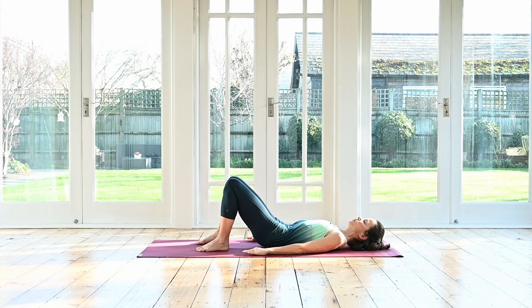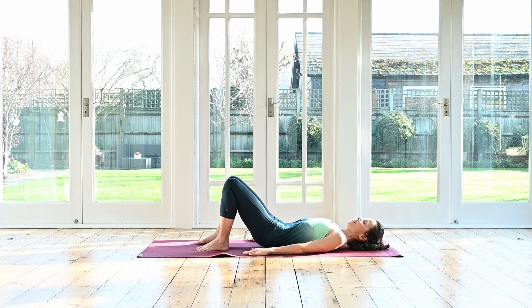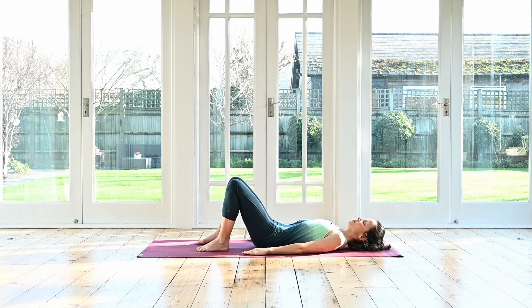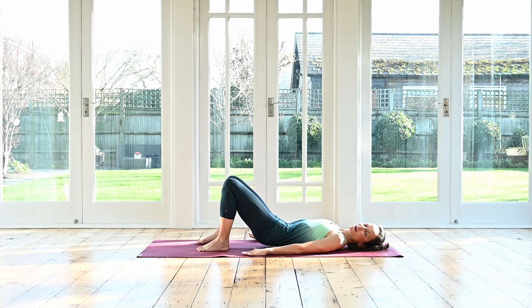Inhale, exhale, roll it up again. Pressing down even with your arms a little bit — activating the arms. Inhale, exhale, peel down. Go ahead and do two more in your own time with your breath. Good, lovely. Perhaps one last one — one extra if you're moving a little faster. Brilliant. When you finish this last one, hug your knees in towards you. Give yourself a little rock side to side.